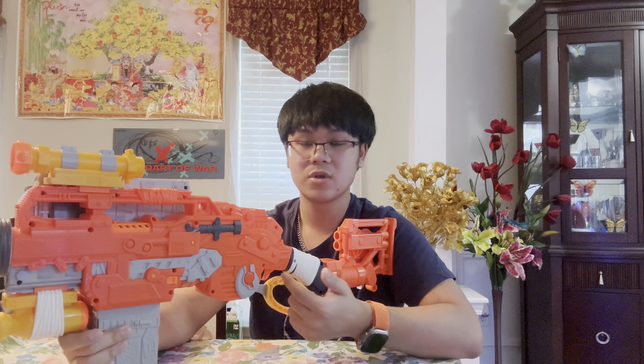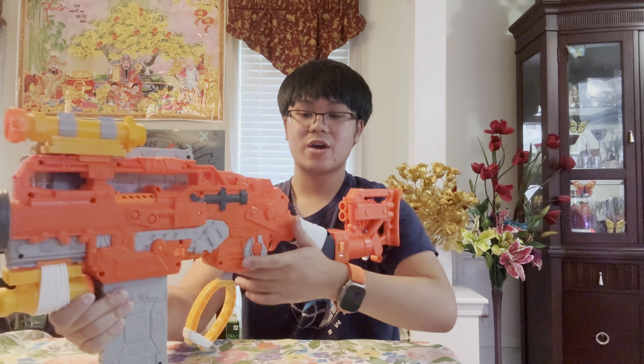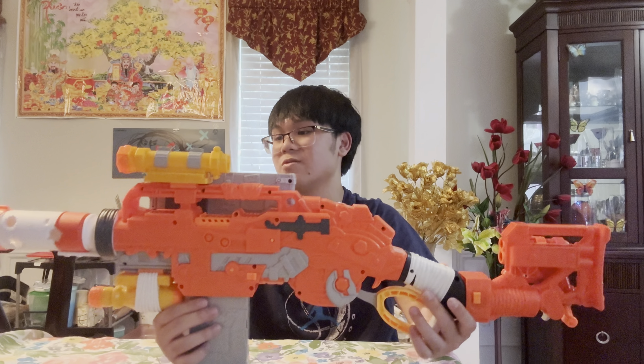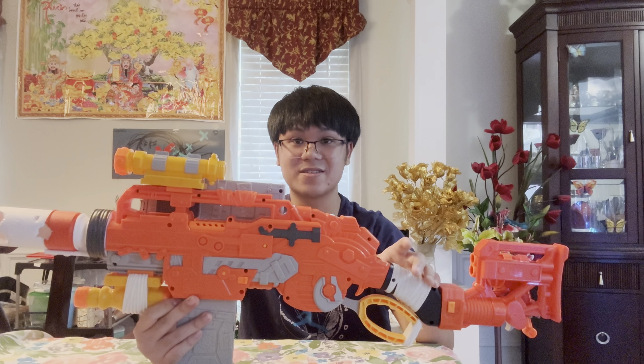In slam fire mode, every time the lever is pulled back to the regular position the trigger is automatically pulled — basically full auto. There is also an access door so you can open it up and clear any jams or malfunctions. This blaster also has a little carrying handle. Overall, it's pretty much a tactical Sling Fire — the Sling Fire is kind of like the older brother of this thing.